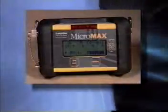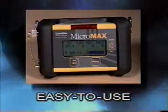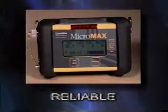Lumador Safety Products, the reliable name in gas detection instruments. Micromax Pro, Lumador's next generation multi gas detector — easy to use, reliable and compact.